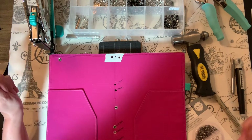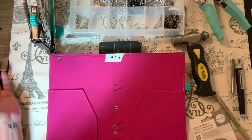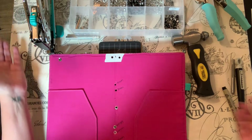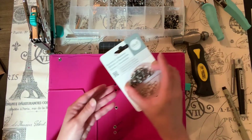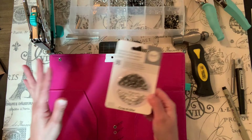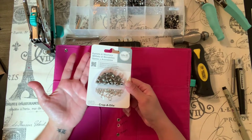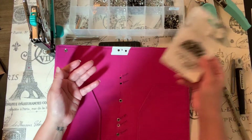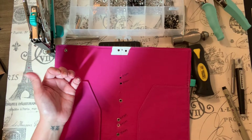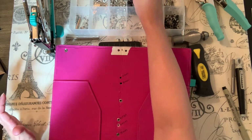Even if they don't work out perfectly you didn't really spend a lot of money. As a crafter, I don't like throwing money away on items that won't work. We Are Memory Keepers are great — the only problem is you only get 30 per pack, and I had 20 booklets to do so I was being very careful not to ruin any. They're also kind of hard to find — you have to order them online. I found them on Blitzy and ordered a bunch, so I still have tons of them.